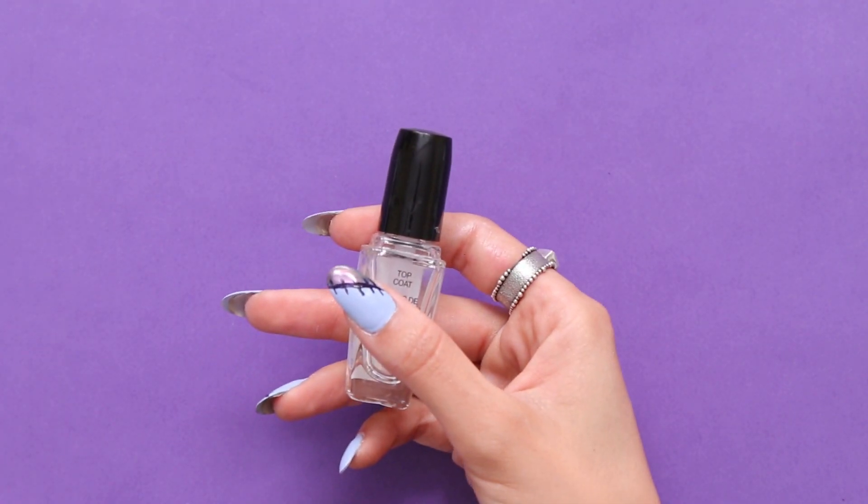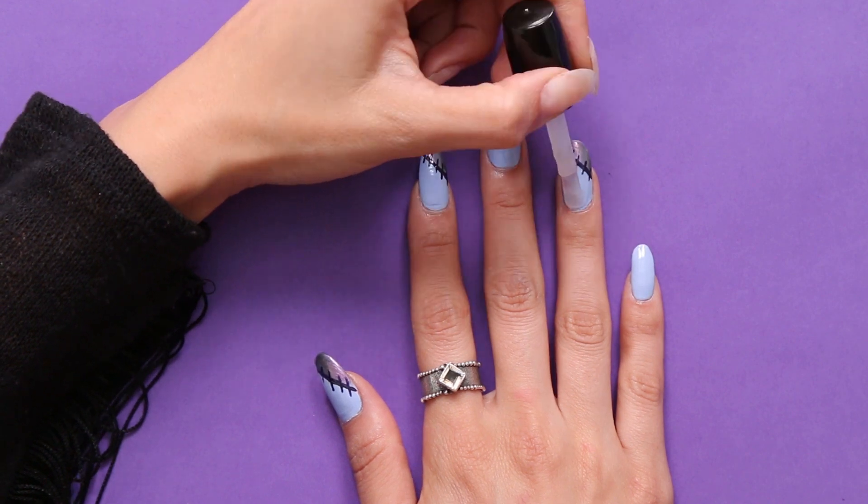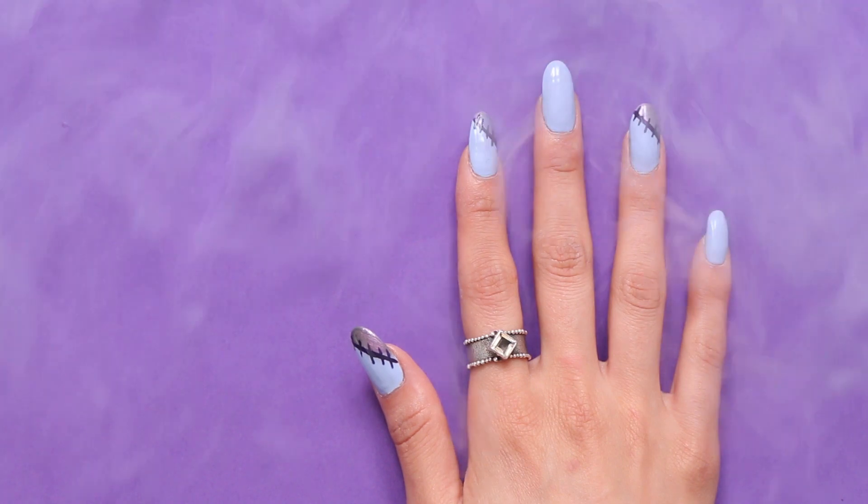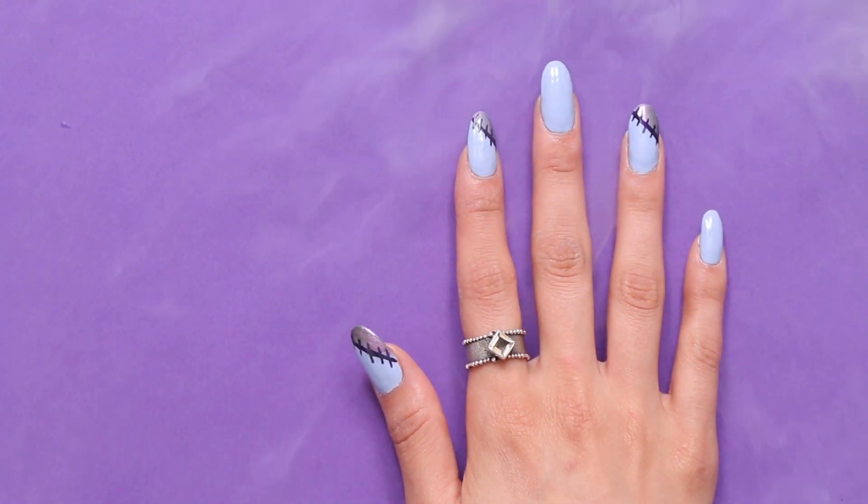You can finish off with your favorite top coat and you're all set. Alright guys I hope you really enjoyed this nail art tutorial. Make sure to leave me a comment below on what costume you would maybe pair this look with. And don't forget to check out my YouTube channel because every Monday I do a nail art tutorial. I'll see you guys over there — bye!